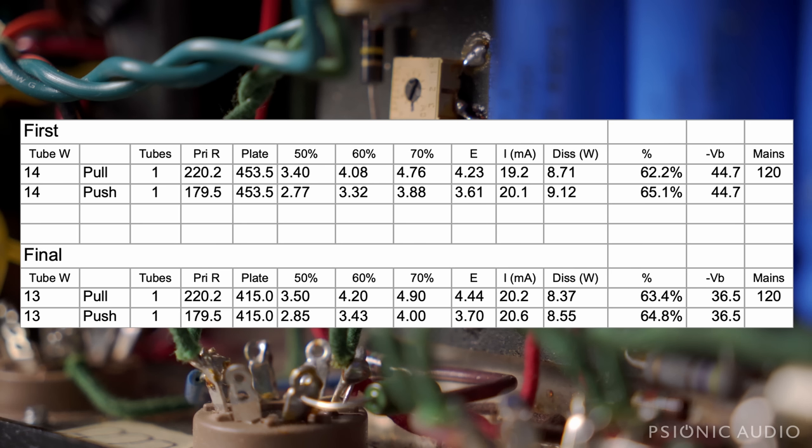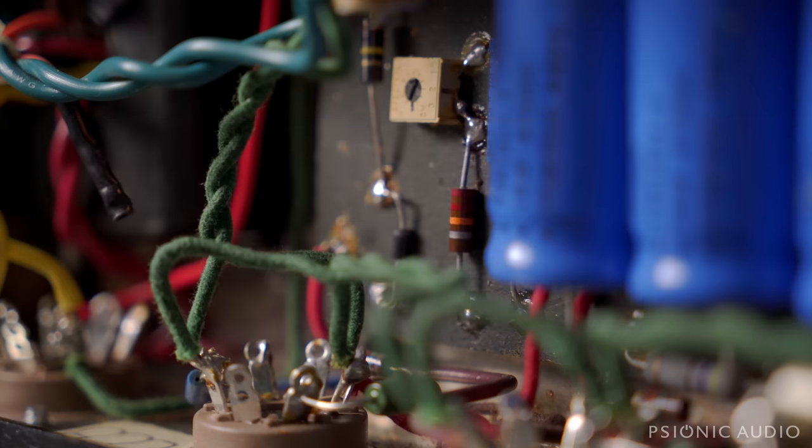So the amp's going to be behaving more like an old '58, '59 Harvard as far as the playing dynamics, the response, the nature of the overdrive, how it transitions from clean to overdrive, etc. — all the good stuff. Voltage is crucial.